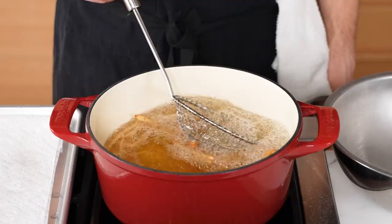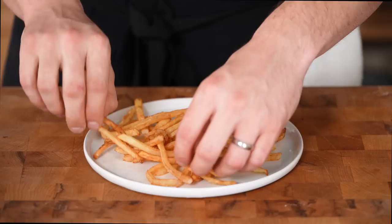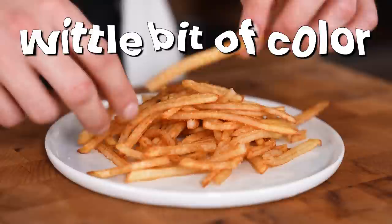Stir occasionally and cook until golden brown — another 30 to 45 seconds. Remove, let drain for a few seconds, transfer to a large mixing bowl, and season with salt while tossing frequently. The second fry got color quickly, especially in the hotter oil — not really enough time to develop more. But they do seem a little crispier. Total tasting score: 13.5.